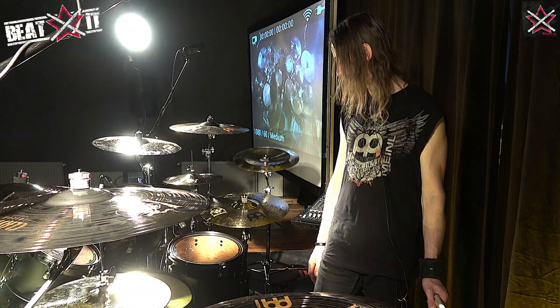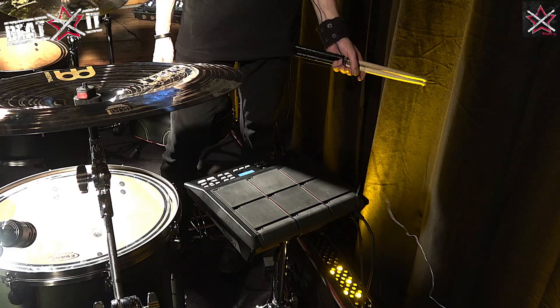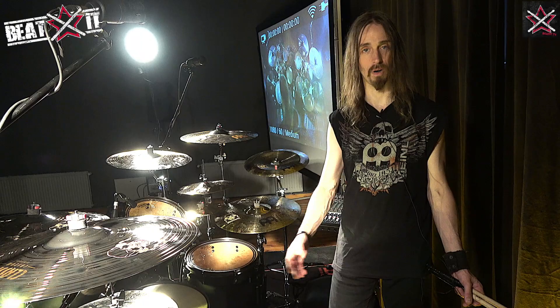I'm also a Roland endorsee and I use the SPD-SX sampling pad, which you can see here, and I use it on clinics to launch my tracks. It's a new acquisition but it's really great — I'm really enjoying working with it, it's easy to work with. I also use Roland V-Drums at home for practicing, rehearsing, some recording, etc.